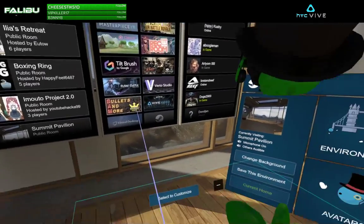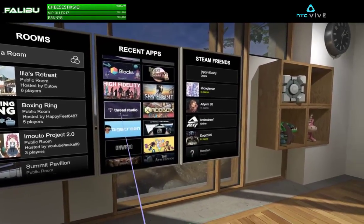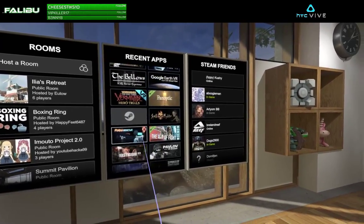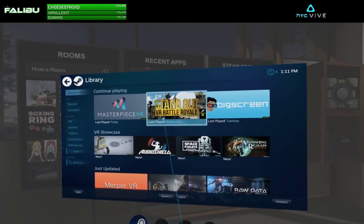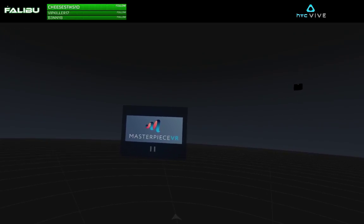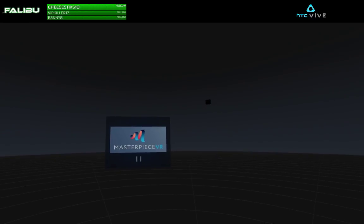Let's go ahead and jump right in. Let me find it — there it is, boom, continue playing. This is Masterpiece VR. I'll be running it on an i5 4590, GTX 1066 gigabyte, with an HTC Vive today.